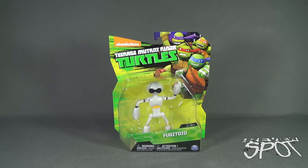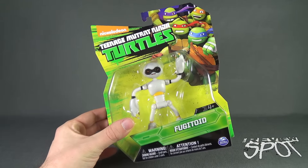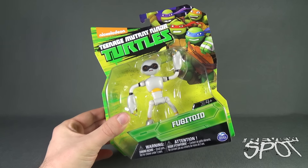Today's Toy Spot, we are having a look at the Teenage Mutant Ninja Turtles Fugitoid figure. Recommended for ages 4 and up, this comes from the folks over at Playmates Toys — you will also see it says Spin Master, who just distributes here in Canada for Playmates.